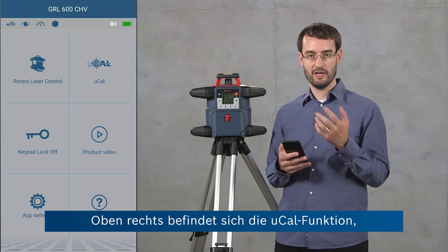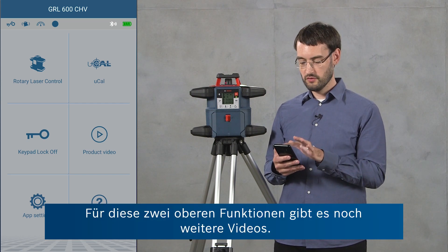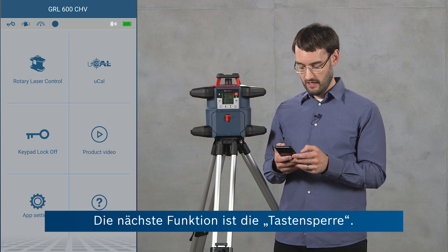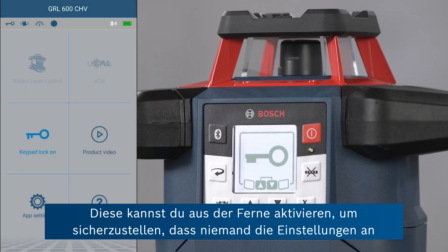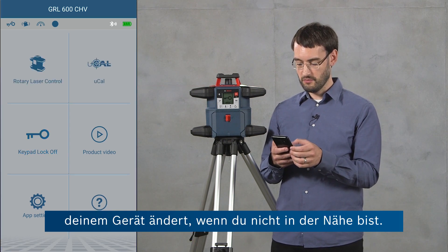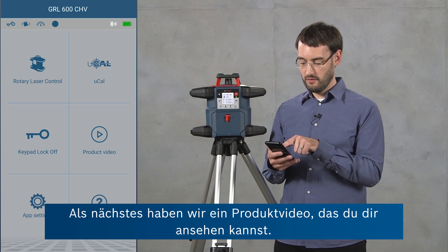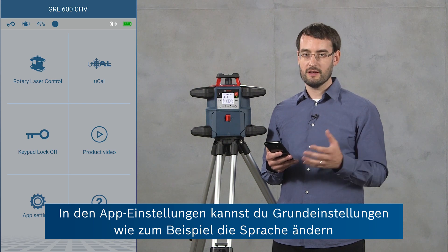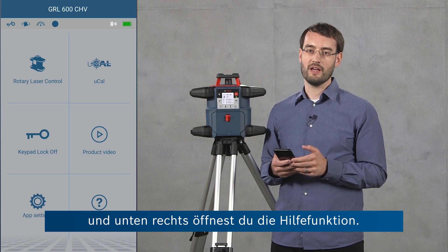On the top right you've got the uCal feature, which allows you to perform user calibration on the job site. For these two top features you can check out our other videos. Next is the keypad lock — you can activate this remotely to ensure that no one changes the settings on your device while you're not supervising it. We also have a product video that you can check out. Under app settings you can change basic settings like language, for example, and on the bottom right you've got access to the help.